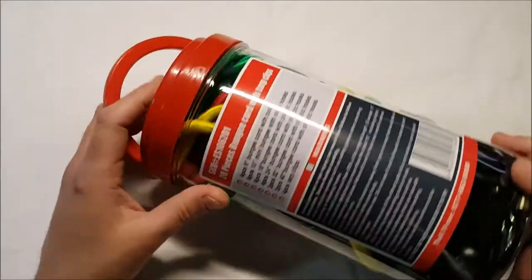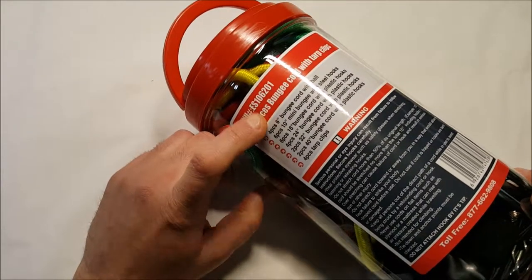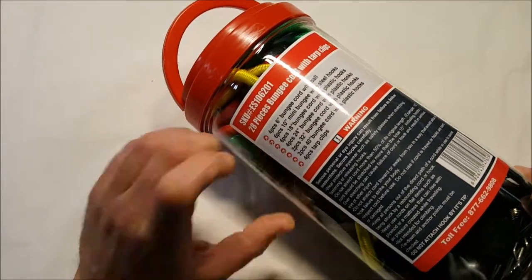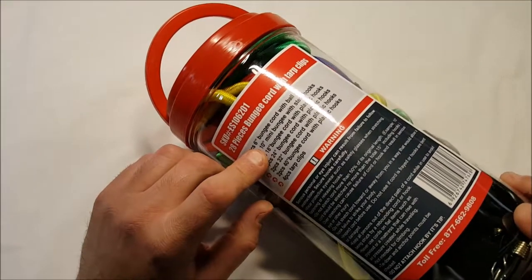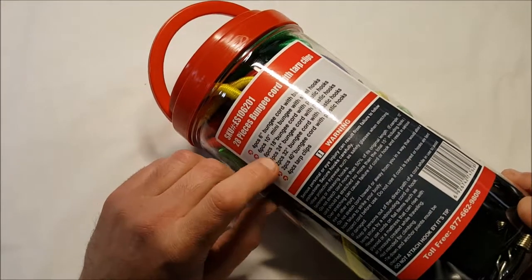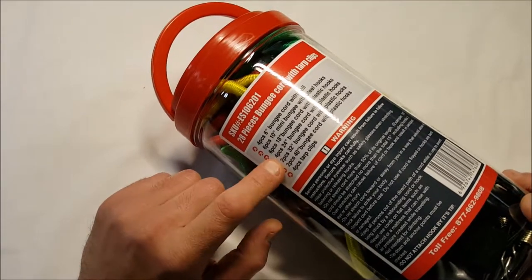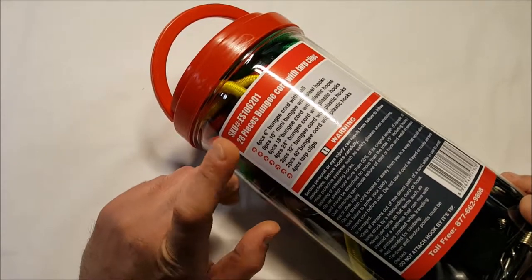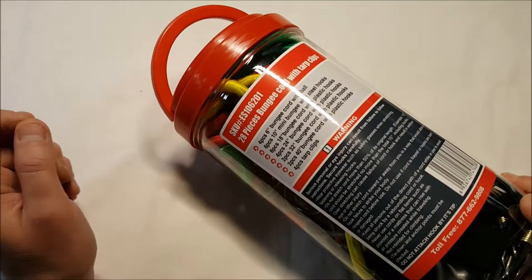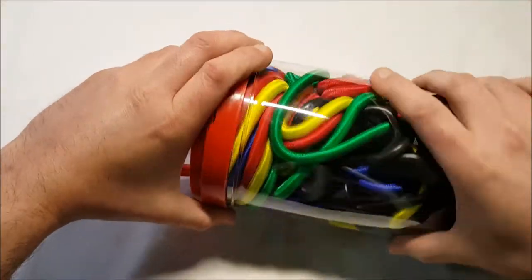Anyway, here's what's included: four 6-inch bungee cords with ball ends, six 10-inch mini cords — which I find really useful — 18 bungee cords with plastic hooks in various sizes: four 24-inch, two 32-inch, and two 40-inch pieces with plastic hooks, plus four tarp clips.